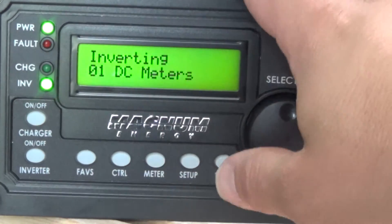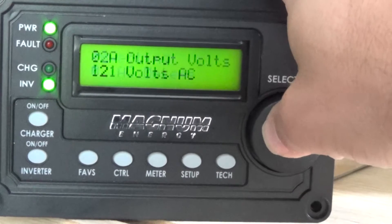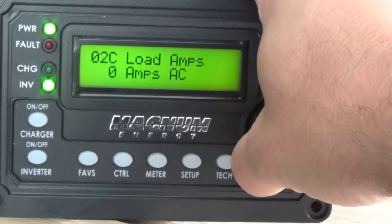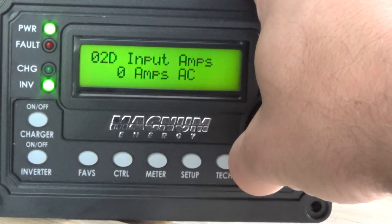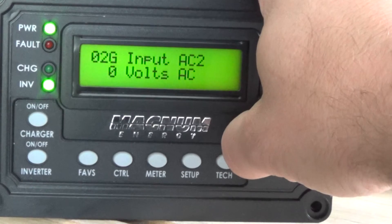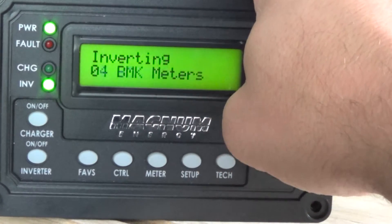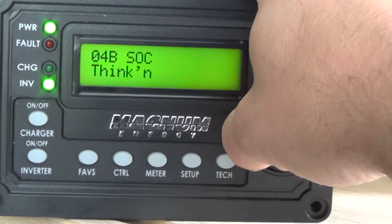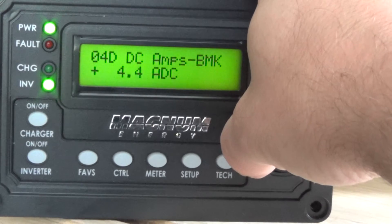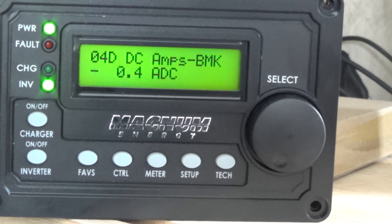One thing that's pretty cool about this is you can look at a whole bunch of different parameters. I can look at different AC - right now it's putting out 121 volts, 60 Hz. I'm not pulling much current at the moment, no input amps and there's no voltage coming in from an outside AC source. Then I'm going to go to my battery monitor and that's just showing the battery voltage - I'm actually putting 4 amps into the battery from solar.